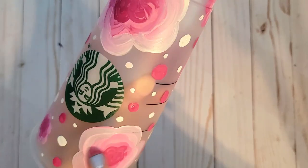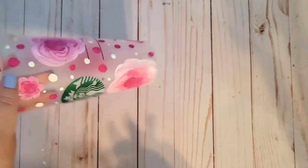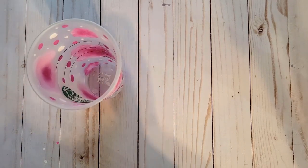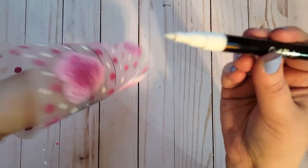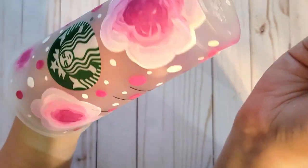All right guys, so the flowers on our cup are dry. You could leave the flowers like this if you wanted to, but I just have to go above and beyond. So I have a white fine tip paint marker and I am just going to add some details to some of these flowers.